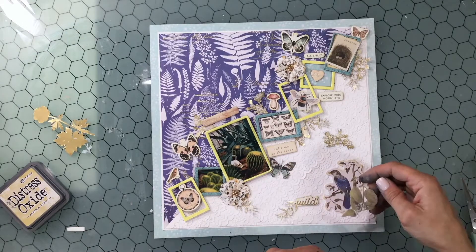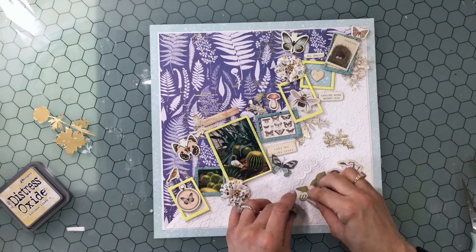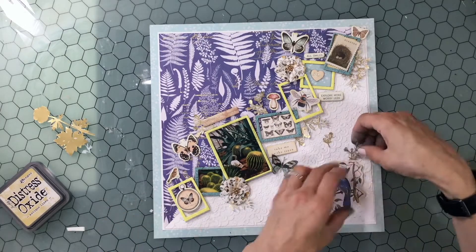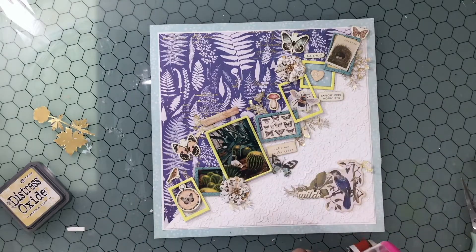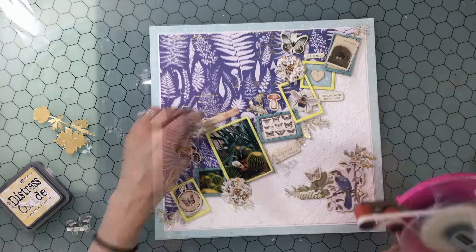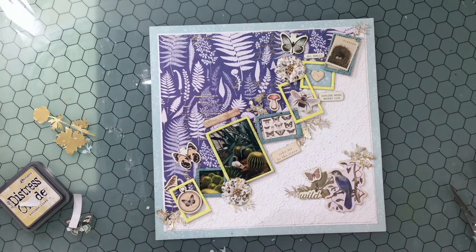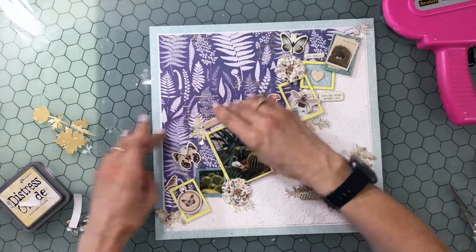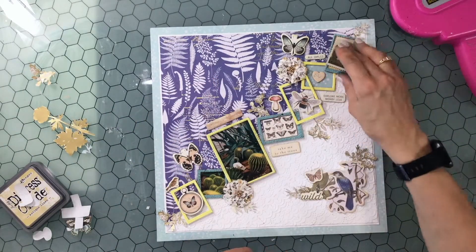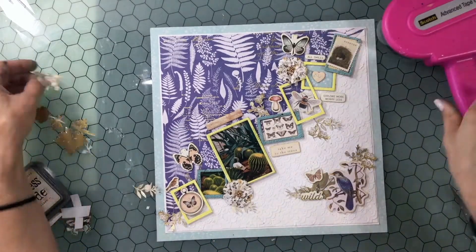I'm going to be calling my layout 'Wild Natural Beauty.' 'Wild' was a chipboard piece, and then I add part of a piece of ephemera that says 'Natural Beauty.' Probably not perfect since we're indoors at a conservatory, but it's still nature even when you bring it indoors — still nature, although I'm not so sure we can call it wild when it's inside, but I think it's close enough.